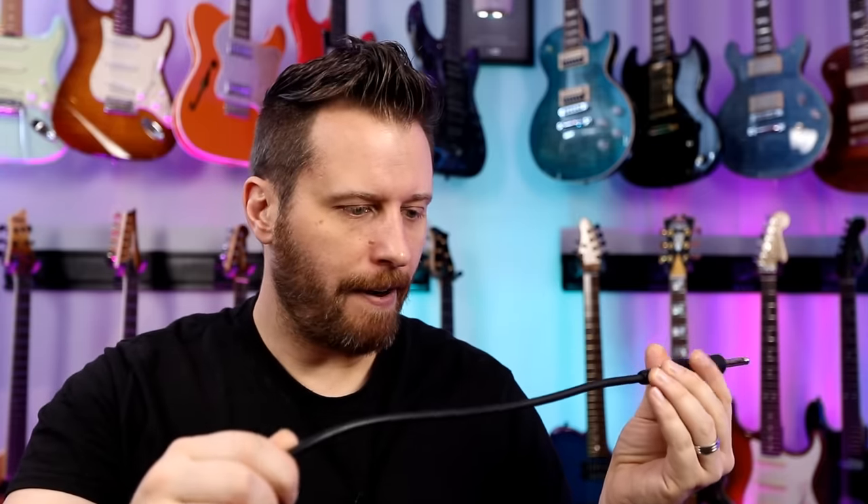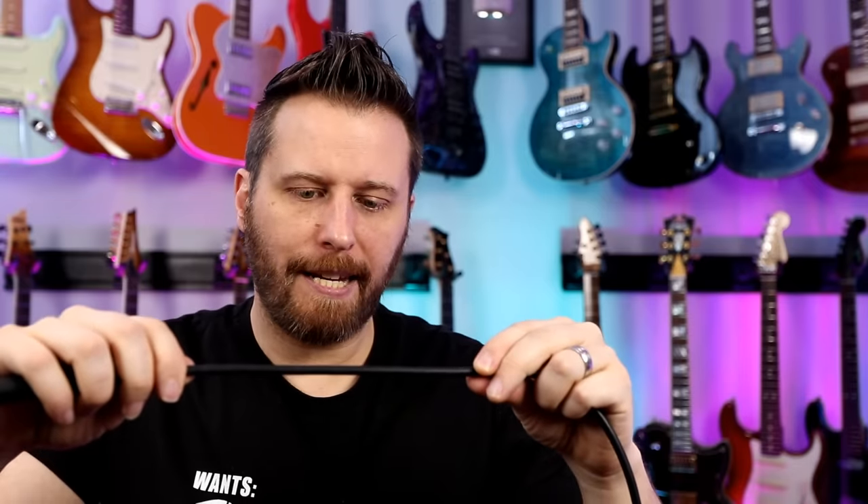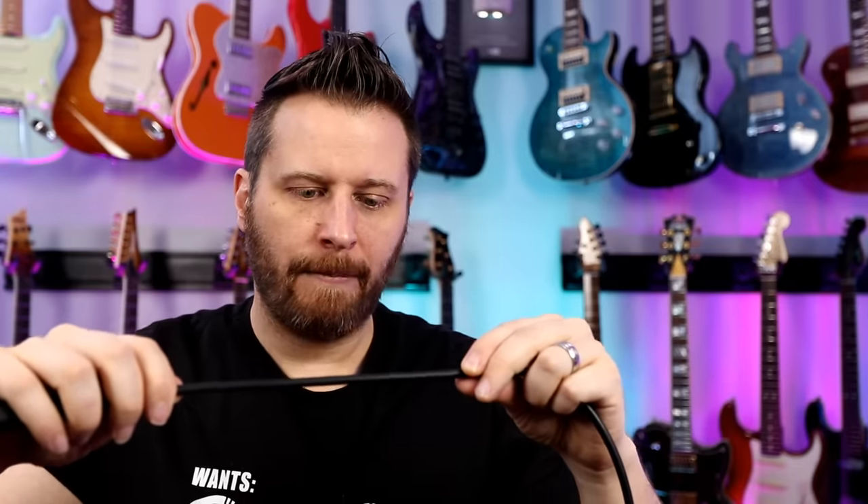It says on the cable — if I can find the writing here — 'Professional OFC noiseless instrument cable.' OFC, I think, is oxygen-free copper. So that's our first cable. Very basic. It's probably worth about 10 bucks, most certainly made in China.